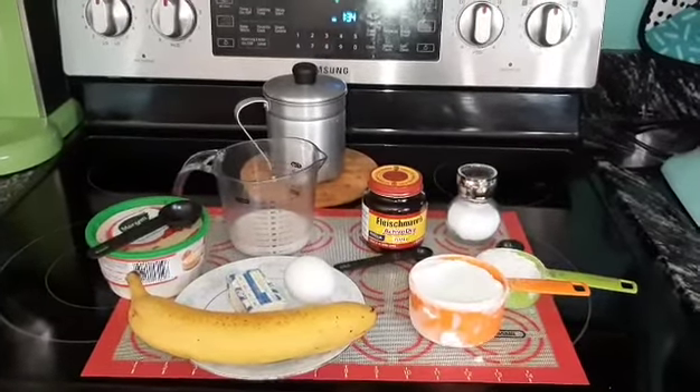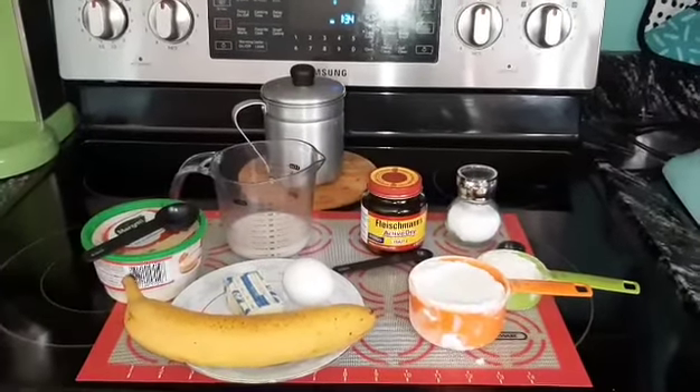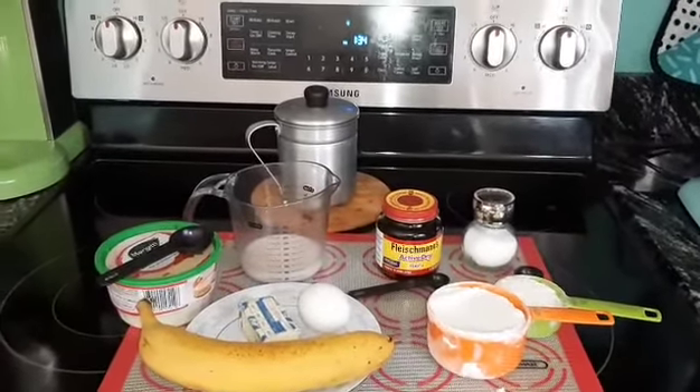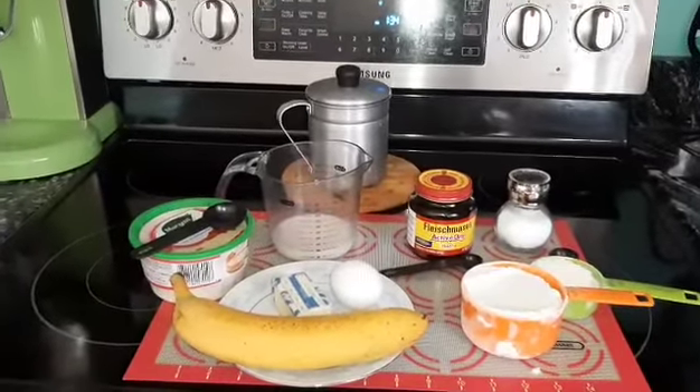Hi everyone, it's Ani with Chica's Kitchen, and today I have a banana bread recipe. And this is what you're going to need.